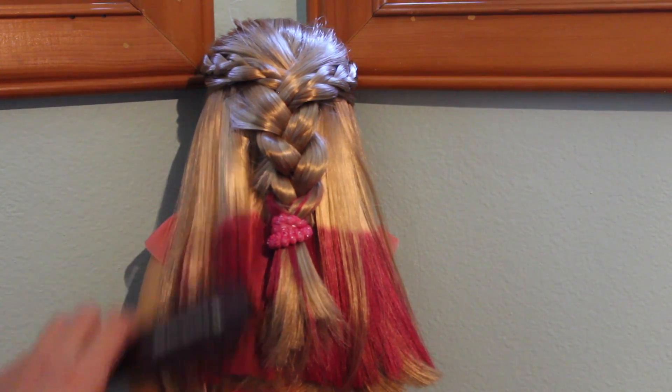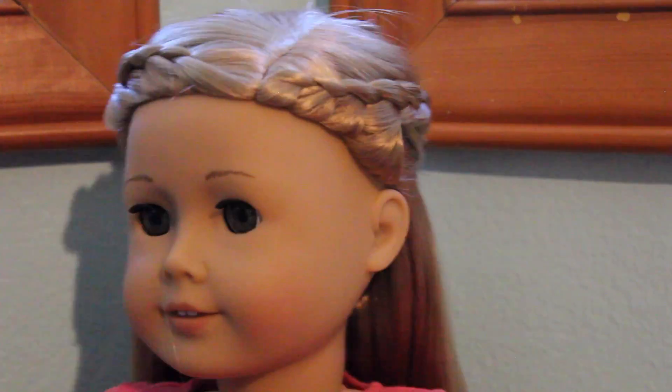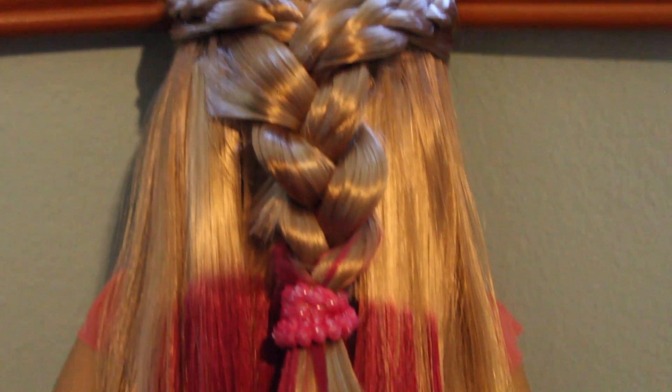Then just brush through the hair and you're done! The braid detail in the front looks really cool, and I really like this one because it really shows off the pink in her hair.